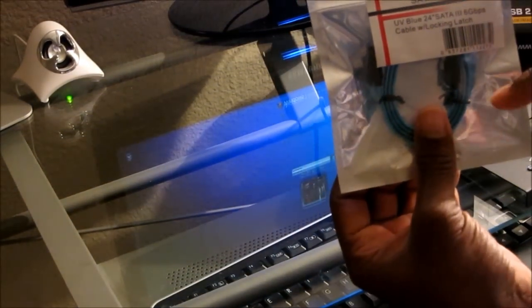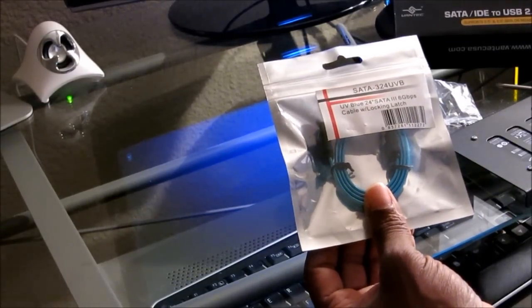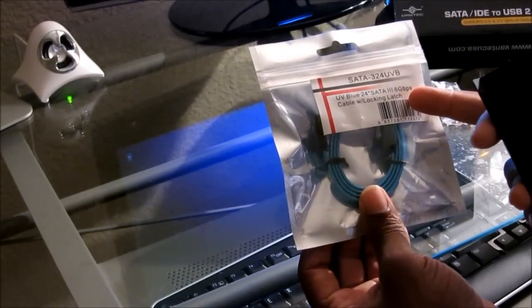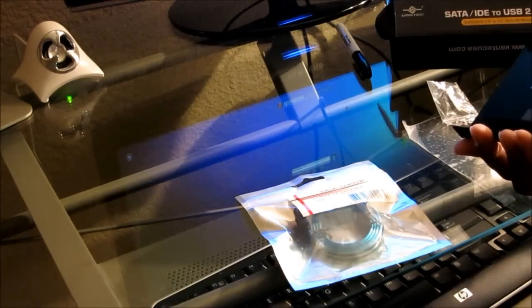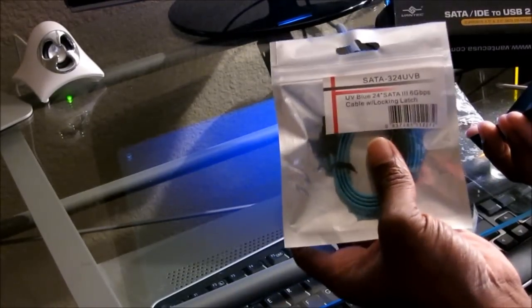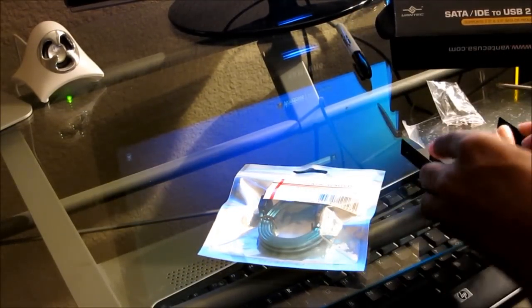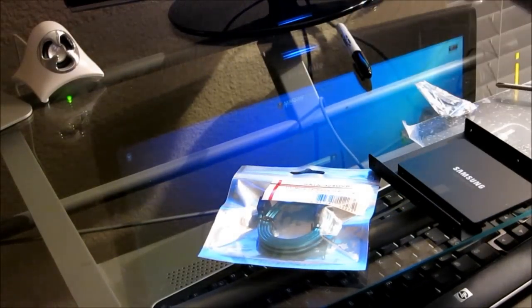I also purchased a new SATA-3 cable because I don't know what version the SATA cable is inside my computer. The new SATA-3 serial ATA cable is able to transfer up to six gigabytes per second, and it's capable of doing that with this drive. It's only a couple of dollars at my local electronics store. I've also mounted the SSD in the bracket — it's just four screws. Note: the Samsung 840 EVO came with the SATA-to-USB cable, but the 850 doesn't, so make sure you have that.